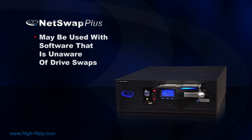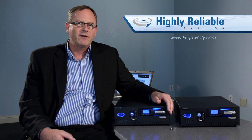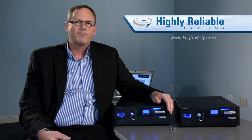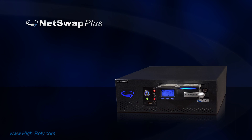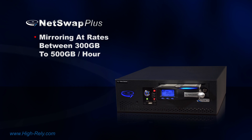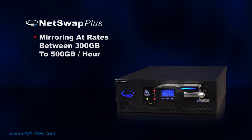If you're using something like Symantec Backup Exec that doesn't like you to swap drives, because the hard drive never drops offline — the internal is always exposed to the network — the software does not see the drive swap, allowing you to pull a drive, insert a new one, and that will automatically start re-mirroring at a rate between 300 to 500 gigabytes per hour. So if you had a one terabyte drive, it would be caught up in about two and a half hours.